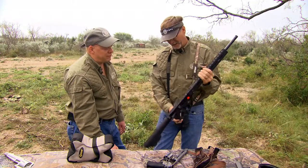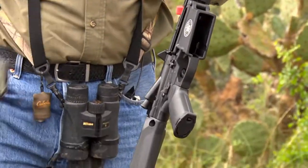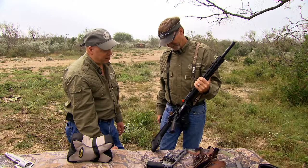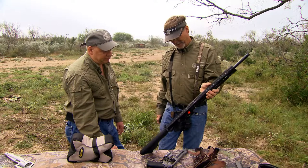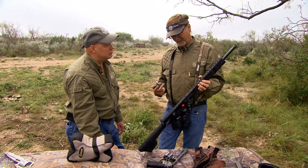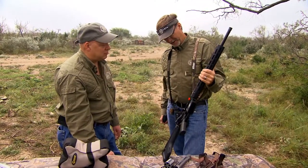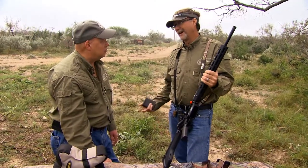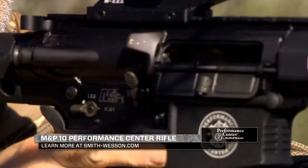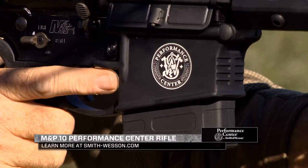Coming right out of the box, guys will be able to rig this however they want and know the performance is going to be there. Everything from the Performance Center is designed to be a cut above the normal factory line, and from the handguns and other M&Ps I've shot, performance has been superior. This gun is also going to look great in the field — you're drawn to the craftsmanship and style. I'm anxious to get it out, not only to hunt pigs, but to take whitetail with it and experience new ways of hunting. This is going to be a great whitetail gun, and that caliber is perfect for it.